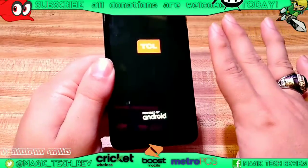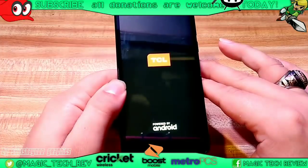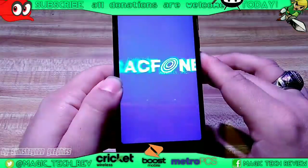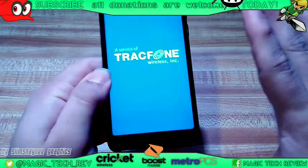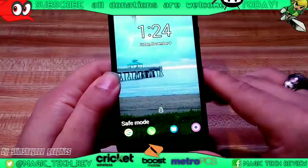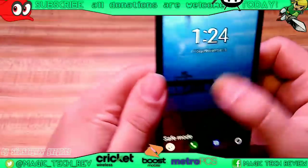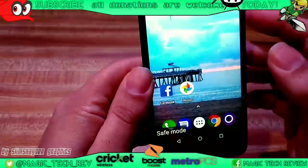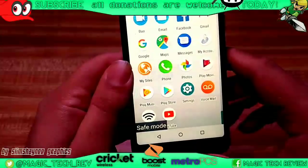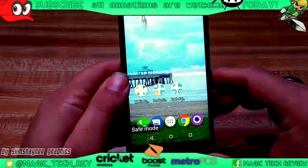It's kind of like safe mode on a computer where all it does is reboot with just the core applications. Let's say your kid or somebody installed something that you don't know and it's making your phone act funky — this will prevent it from starting up. Then what you can do is go into the application drawer and actually get it and uninstall it. Safe mode is now enabled on this phone. Since I didn't really install anything yet, there's nothing that's going to be grayed out, but usually there will be things grayed out.